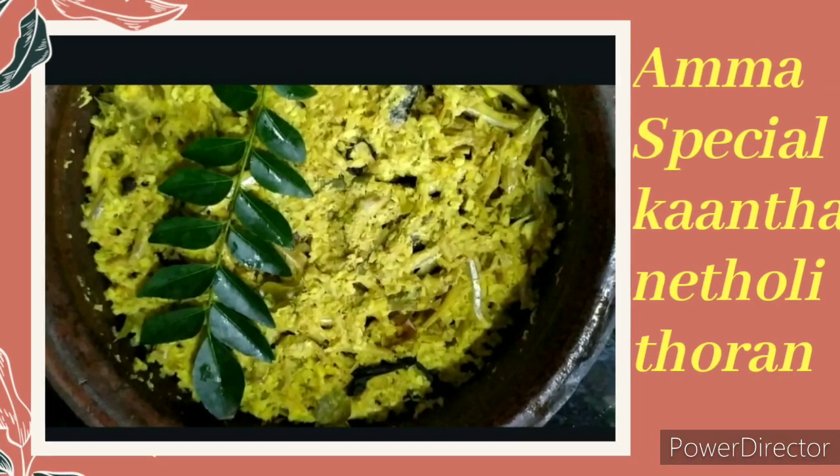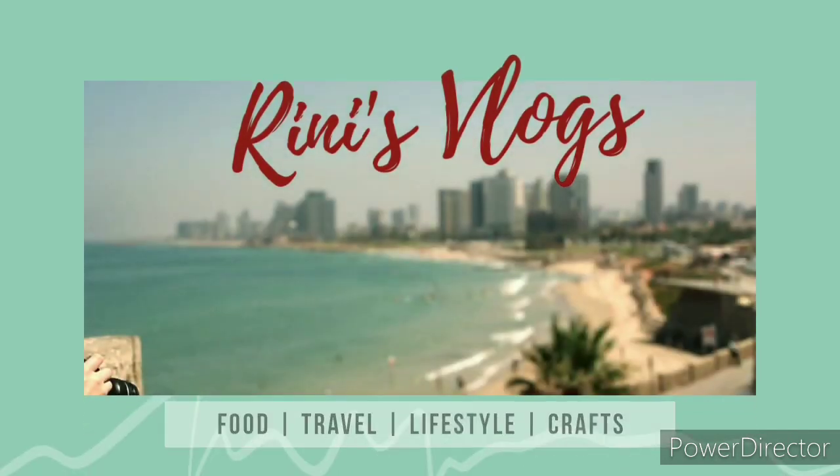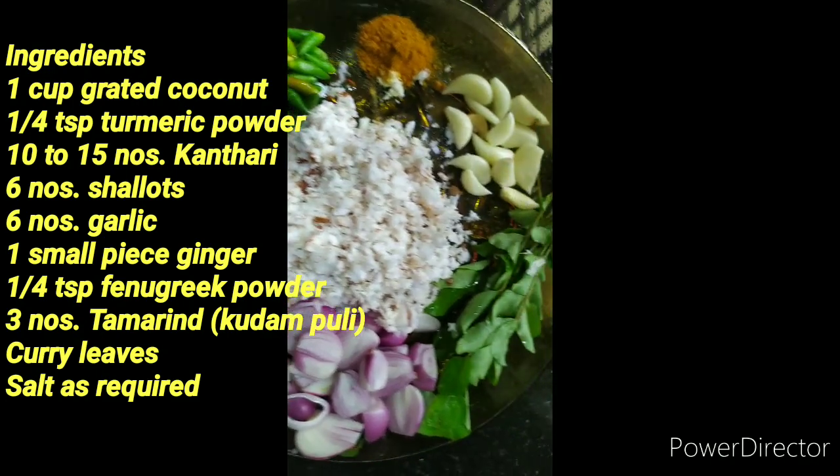Hi all! Welcome back to my channel. Now I am here with a variety dish — a special dish, Kandari-Kulva.